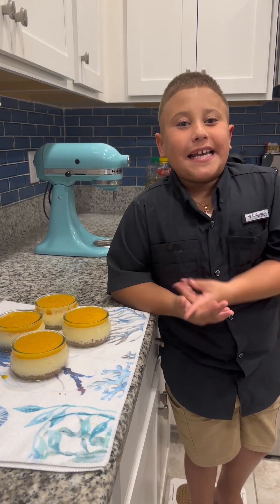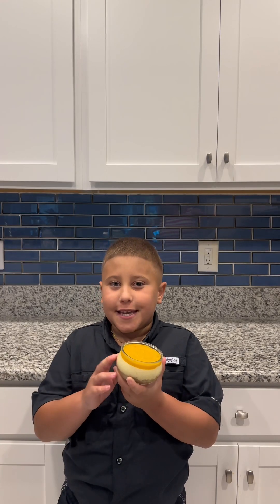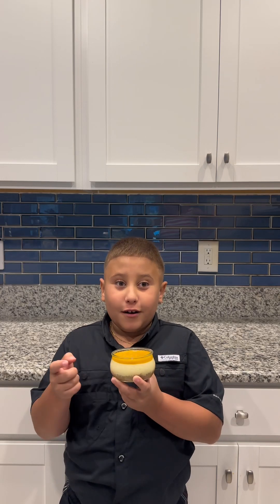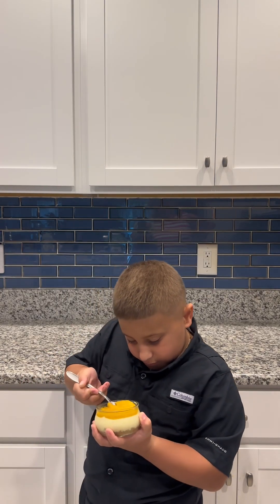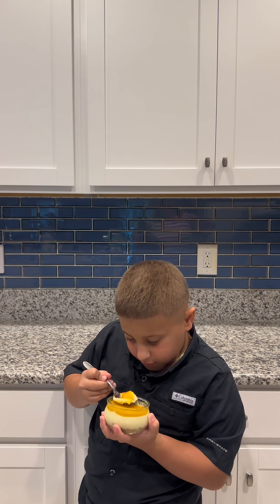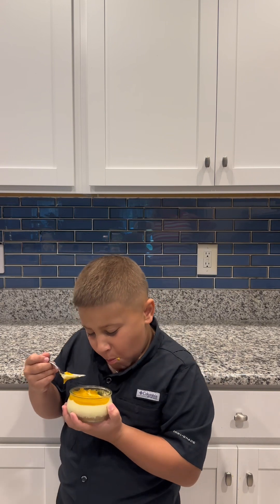After that, we're going to be taking it out and taking a bite. No-bake mango cheesecake with fresh Florida mangoes. I think that was the best cheesecake I ever had in my life, making myself.